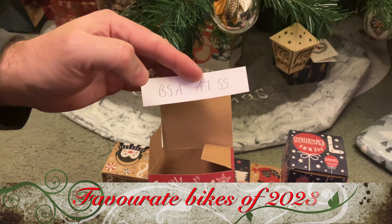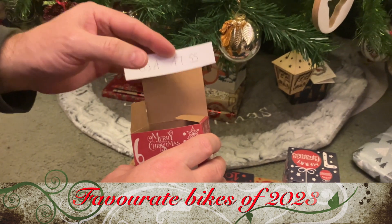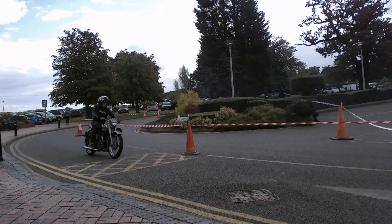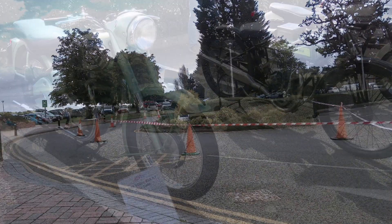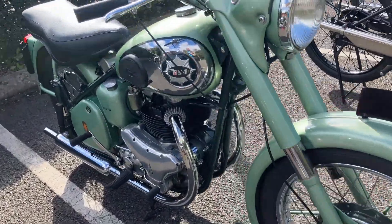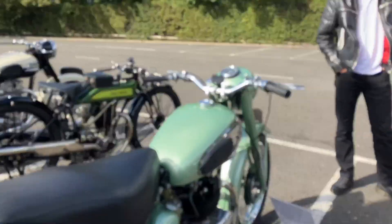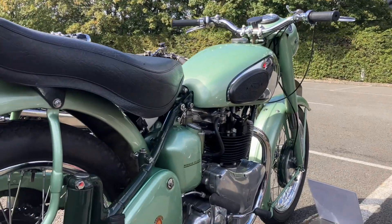It's the BSA A7SS. BSA's 500 A7 was introduced in 1946, but was substantially remodelled in 1950 to keep it in line with the A10 650.